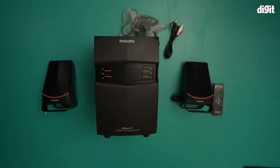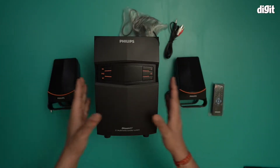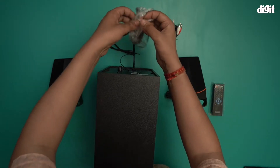Hello and welcome to Digit. In this video I'm going to show you how to set up this Philips 2.1 multimedia speaker system. As you can see, once you've opened up everything, this is exactly what you get in the box. The first thing you need to do is hook up the power.